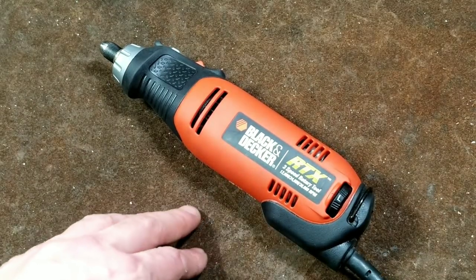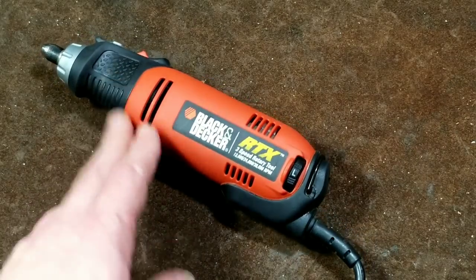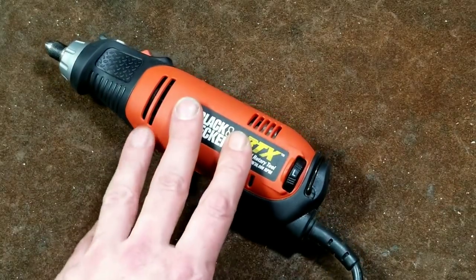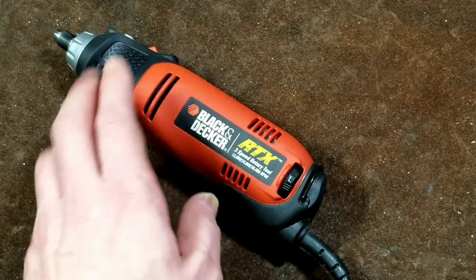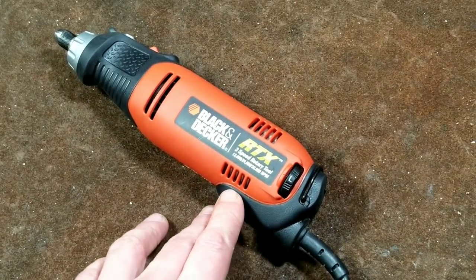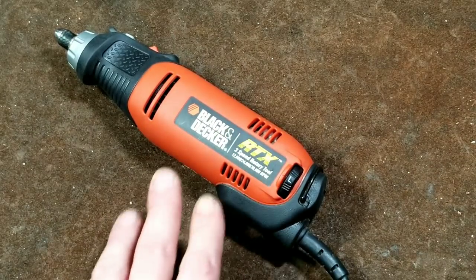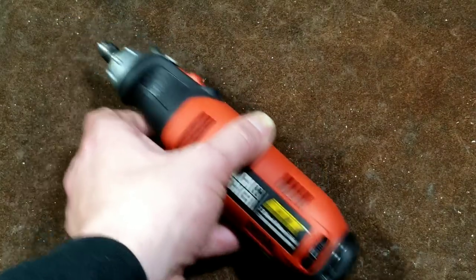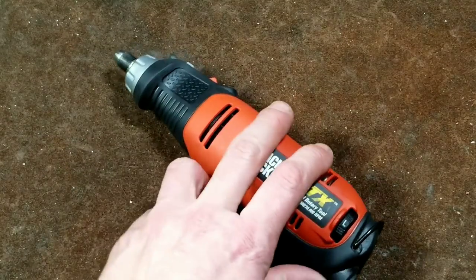Caddis Maximus here once again. This time I'm reviewing the Black and Decker RTX — the model RTX 3S. They actually still sell this online, and although this is surprisingly a 2007 unit, it works great. I'm doing the review of this Black and Decker compact die grinder rotary tool.